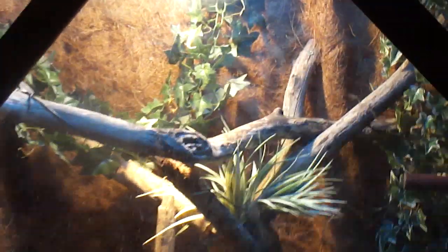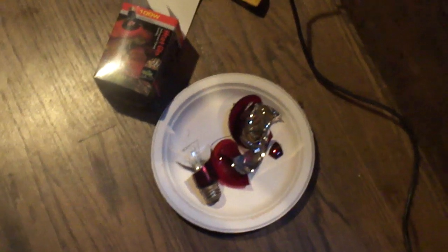Hey guys, here's a video of an accident that we had here in the green tree cage. That right there is a ceramic heat emitter. I didn't do a video on the old night light, but I used to have a 100 watt ZoomEd infrared bulb. Now that bulb is in pieces — not from me hitting it or it getting bumped around or anything. It just blew up. I don't know why.